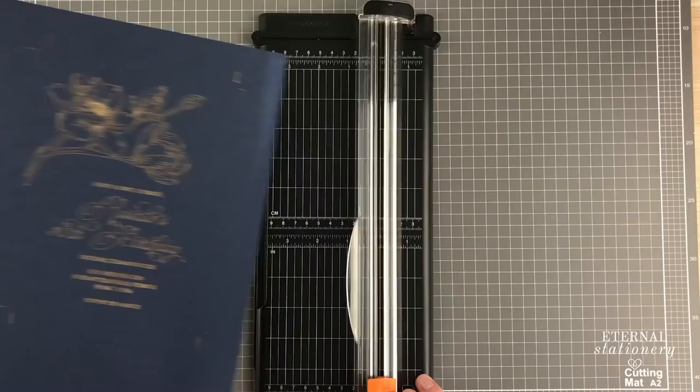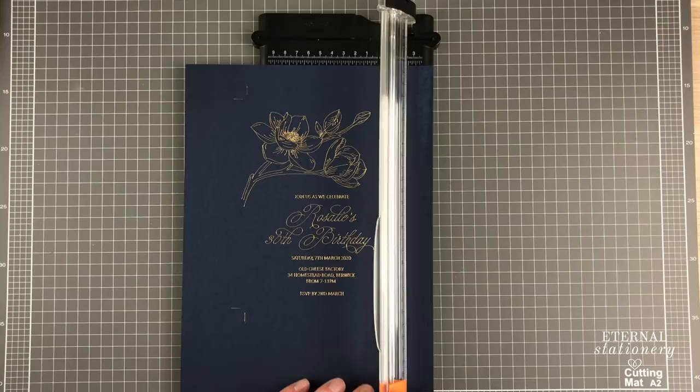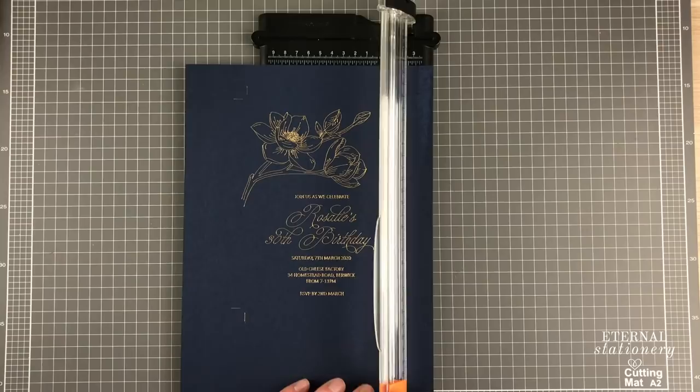I go ahead and cut it out, then finish off the invitation by placing it into a lined envelope complete with wax seal. I am absolutely thrilled with the final outcome.